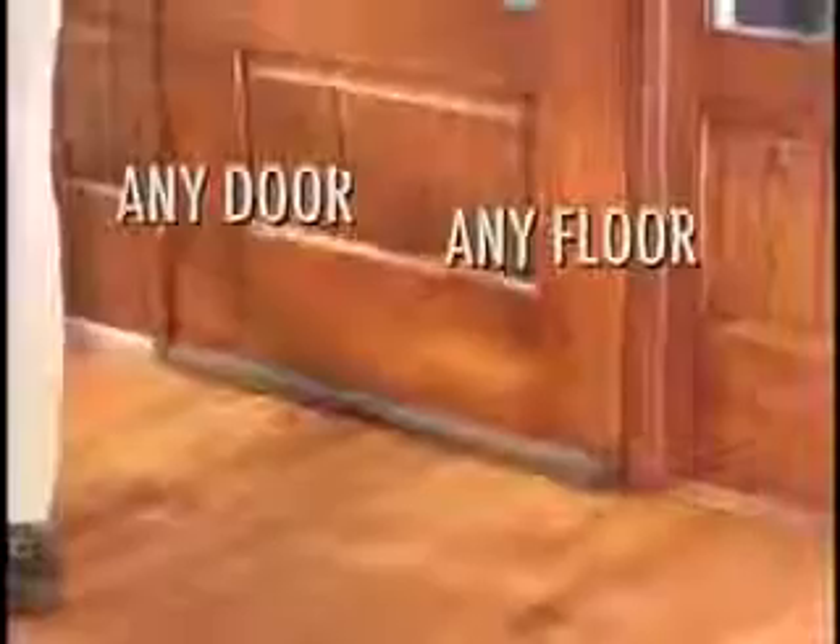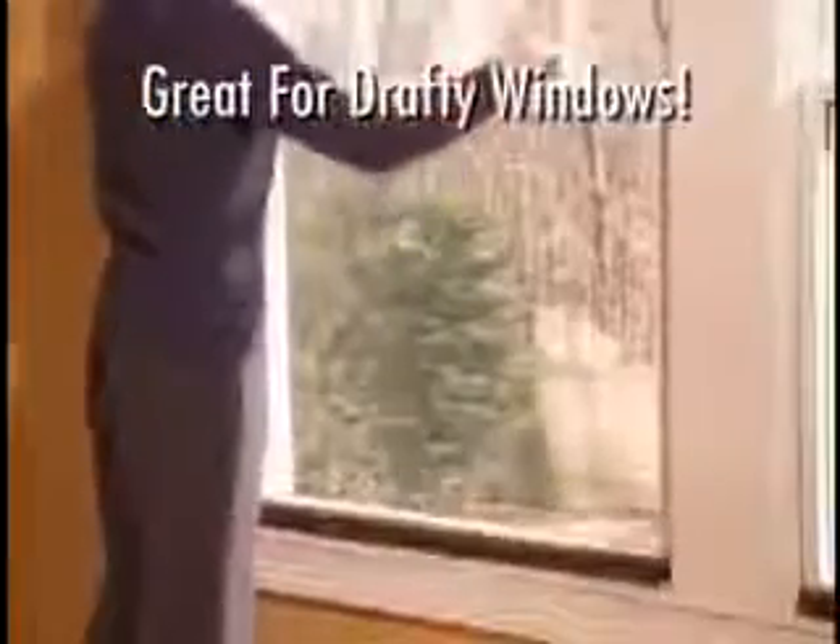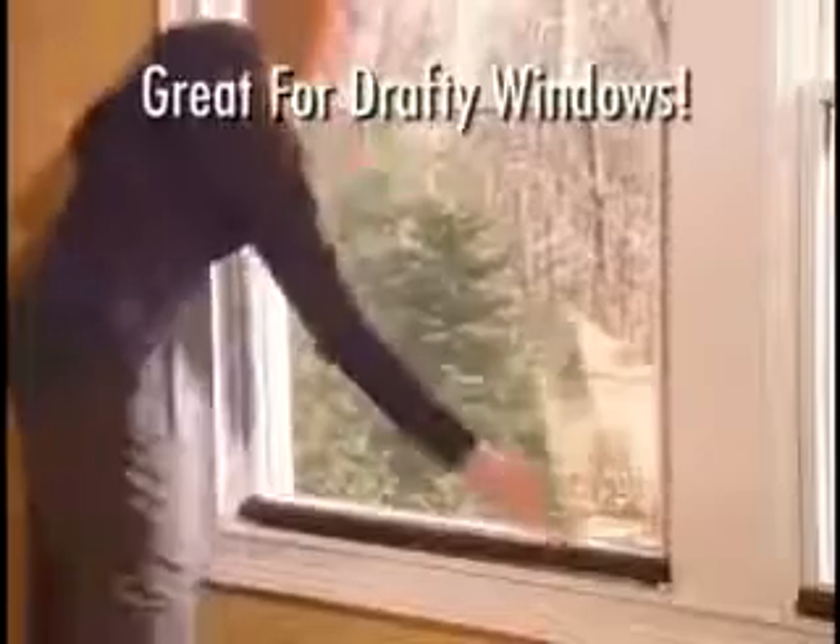Twin Draft Guard seals almost any door gap on any floor — wood, tile, linoleum — and it easily glides on carpet. It works on windows too. The flexible double-sided arms block the airflow for an airtight seal.